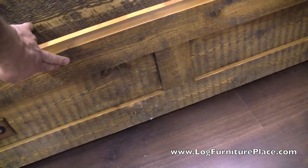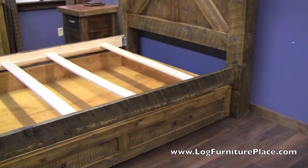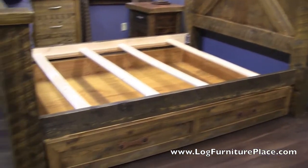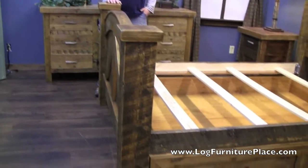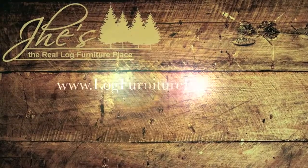It's a great quality piece. You can find the Alpine Heirloom Bed and all the matching accessories like nightstands, dressers, and chests on our website. Come find it all at logfurnitureplace.com.